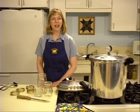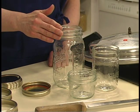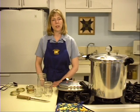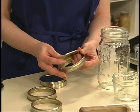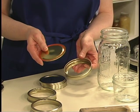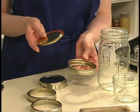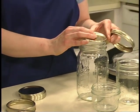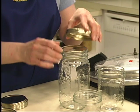For canning game meat, you may use half pint, pint, or quart jars. Make sure you follow the specific instructions for the jar size you choose, as processing times vary. You will use a two-piece lid to seal the jars. The flat lid has the sealing compound, and the ring holds the lid in place until the jar is sealed. Lids cannot be reused — use new lids every time you can. Rings may be reused if they are not bent or rusty.